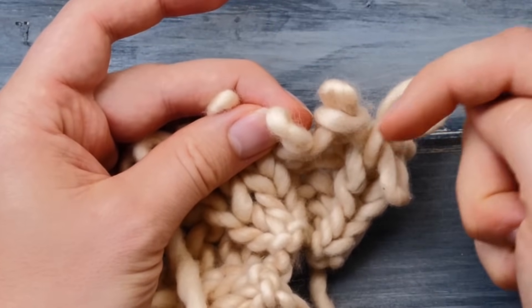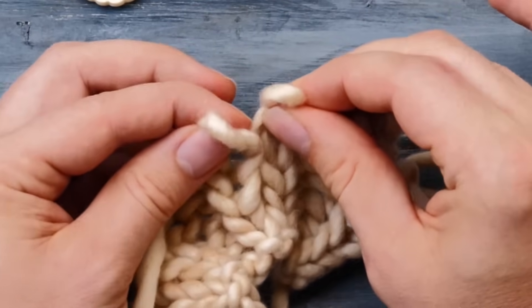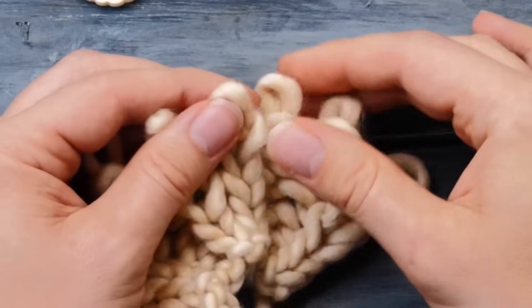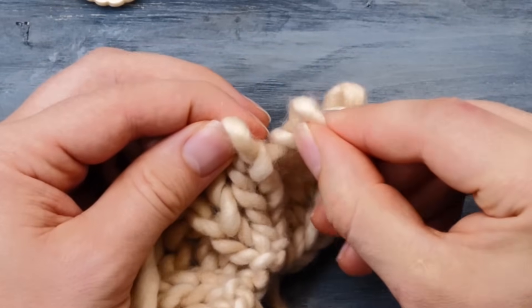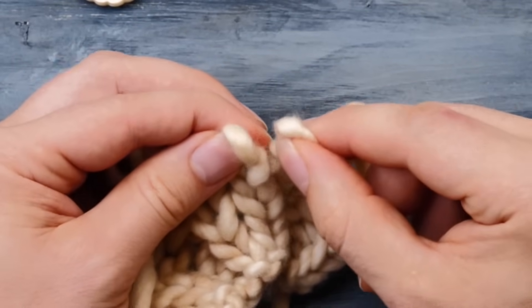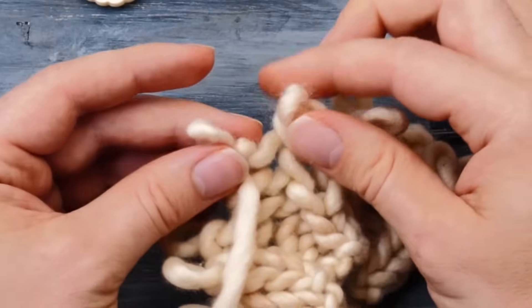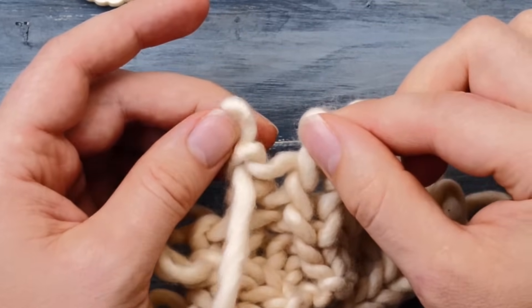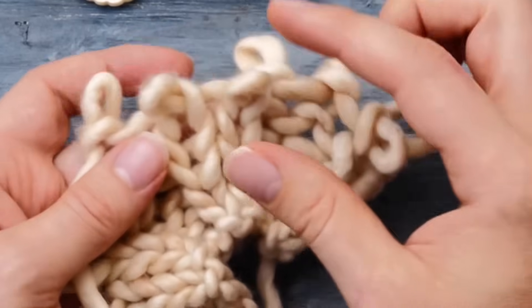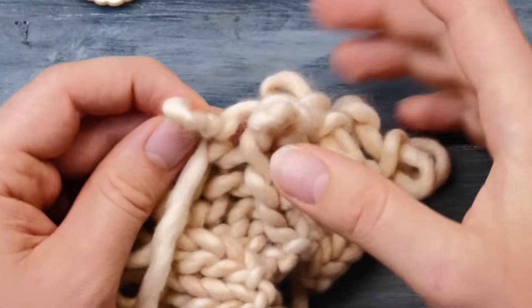Between two purl stitches it's not the same, because the yarn exits through the front and enters through the front — so it doesn't have to go all the way around. Between two knit stitches, it's the exact opposite: the yarn exits through the back and enters through the back, so that distance is also quite short. Now comes the very interesting part. When you come from a purl stitch to a knit stitch, this is actually the shortest distance — the yarn exits through the front and directly enters through the back. So here, for the knit-to-purl transition, you have the longest distance. Once you understand this concept, knitting neat ribbings will be a breeze, because it really boils down to preventing the creation of that little bit of extra slack between a knit and a purl stitch.